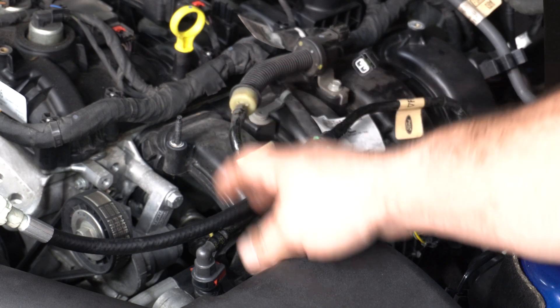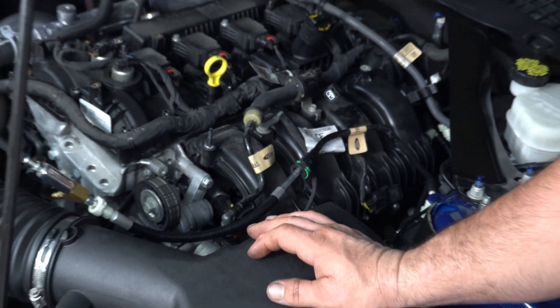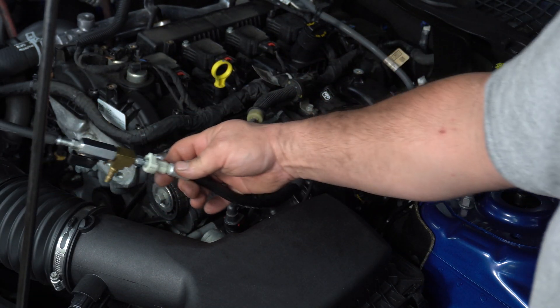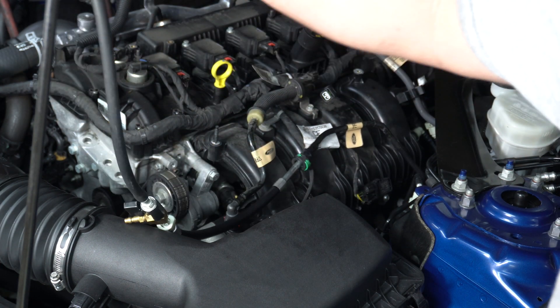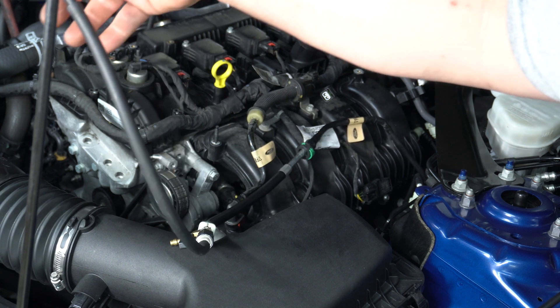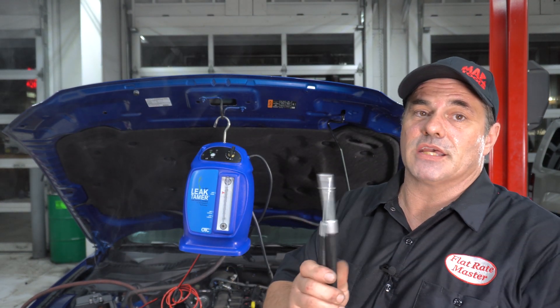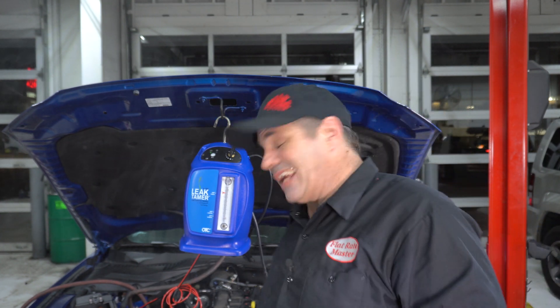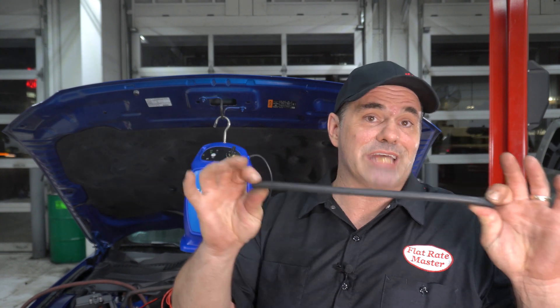Now, it doesn't always work. There are only so many sizes of these quick connects and a lot more variance in EVAP systems. So one way to acquire adapters is to take parts that are bad, cut their nipples off, and use a piece of rubber hose just like this to make your own adapters.